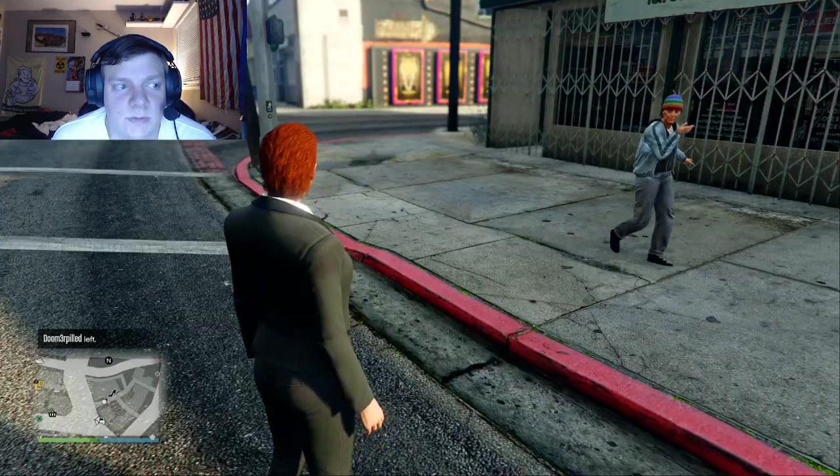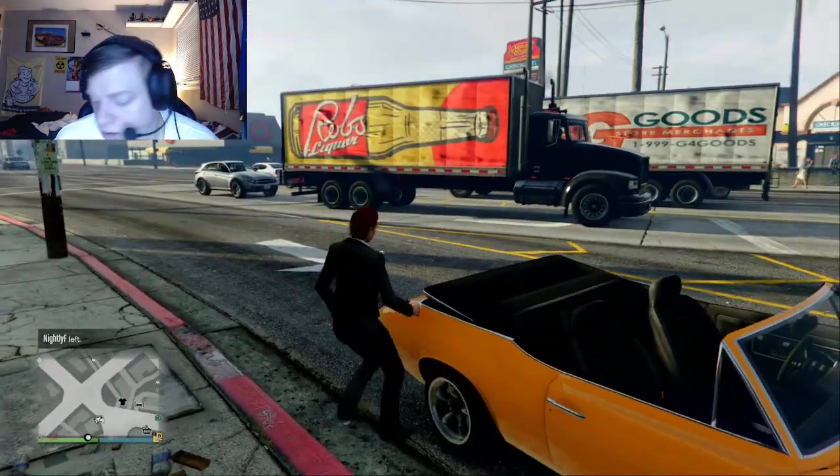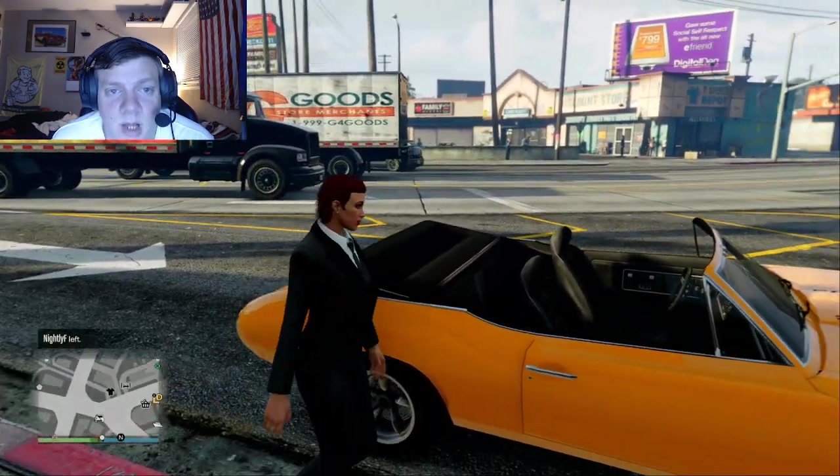Hey there YouTube, welcome back to my channel. In this video I'm going to be showing you how to make the 1970 Plymouth Barracuda from Nash Bridges.